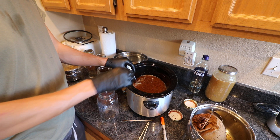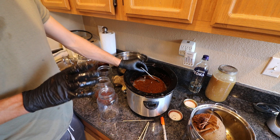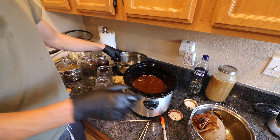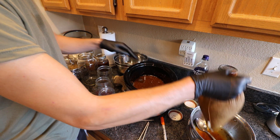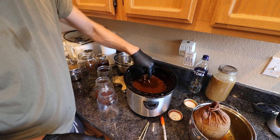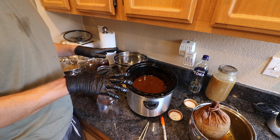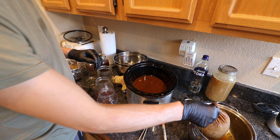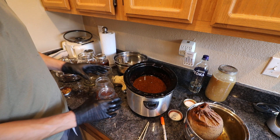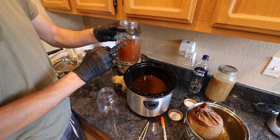I'll put the lid on and set it on low and let it go overnight. I do it in the garage because it stinks up the house. Once the water level gets down to that marker, I'll turn it off and let it cool down with the lid off. Then I'll do the same thing — squeeze it out into the bowl, and then mix it 50/50 with the alcohol. This should make a full quart of extract — that's about 32 ounces.